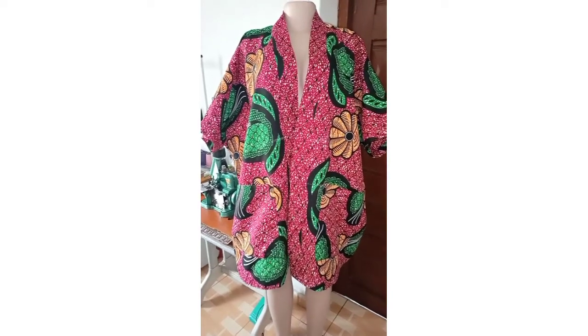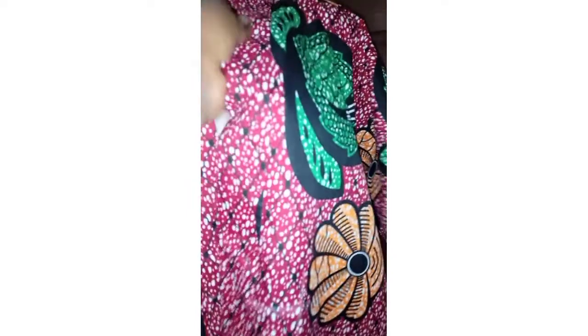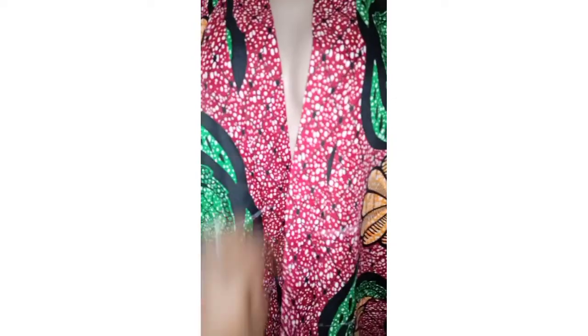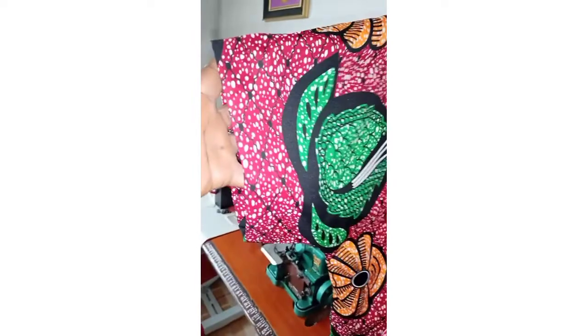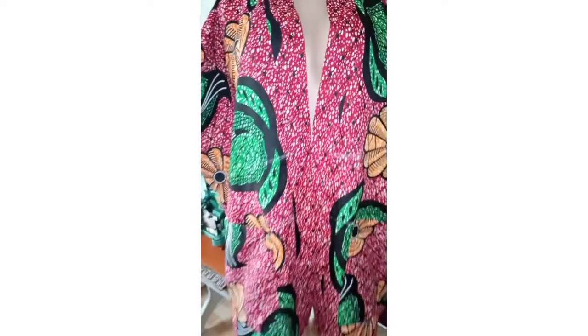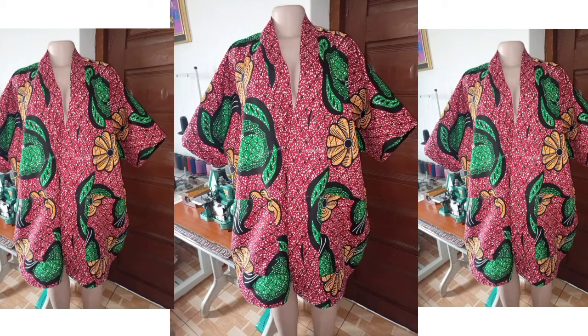Hello friends, welcome back to a new video! Today I'll be showing you how to make a maxi kimono top. This is a very easy and very stylish outfit you can rock. If you want to see how I did this, just stick around with me to the end as we go through this together — super easy, you won't believe it.